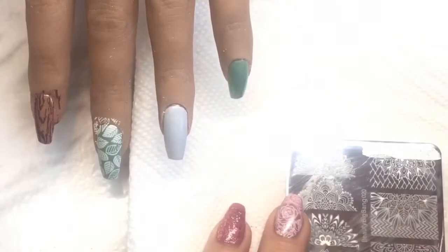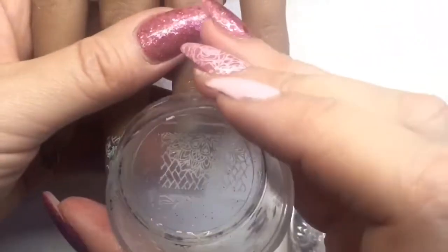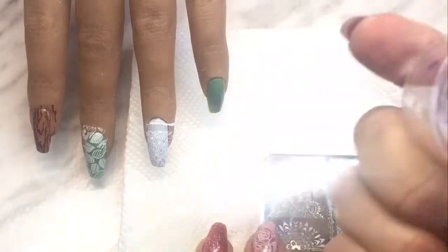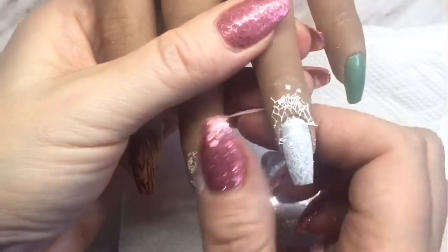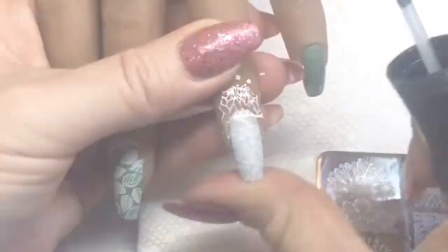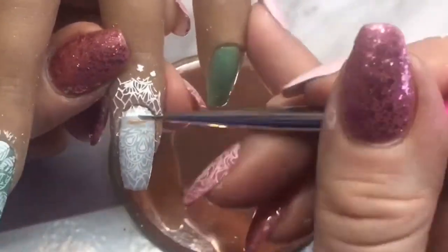I'm also going to use an image from the lace stamping plate on the finger with the light gray, just to soften the nail art design on that ring finger. I'm purposely putting it down a little bit lower to leave a small line in between, because I'm going to pull all the colors together by putting that coffee color in between there after I get it stamped. I'll take the stamp again and apply just a little bit at the top to finish it off. Before applying the coffee gel polish between those lines, I'm going to apply a no-wipe top coat just in case I need to straighten out the coffee color lines. I'll use a detail brush to fill it in and then a cleanup brush to make sure it's nice and straight, then cure for 30 seconds.